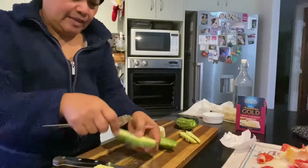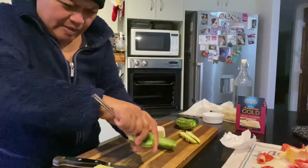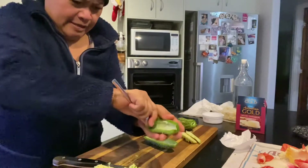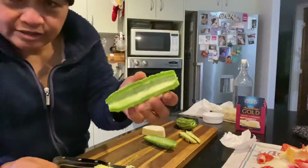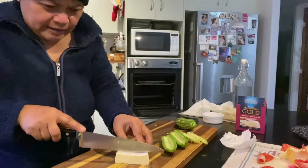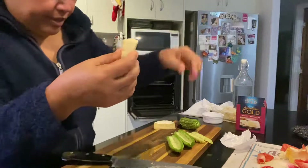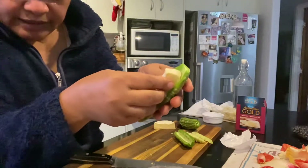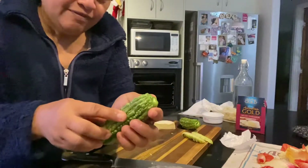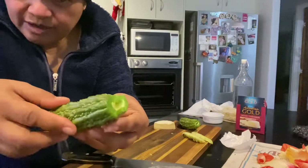That's clean already — there's another one. Now I have to chop the cheese, like that. And you put the cheese inside like that, right? Then you put the other half together, like that.